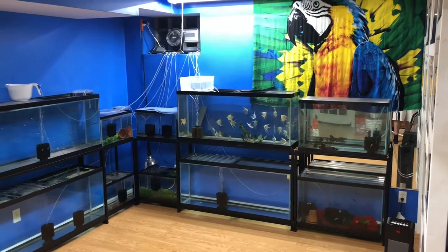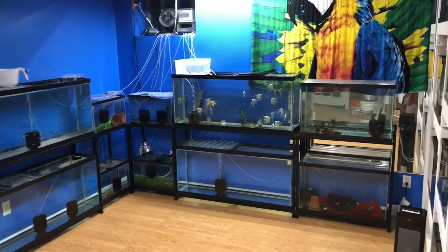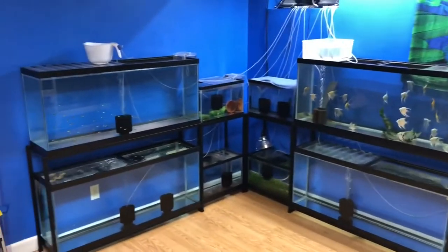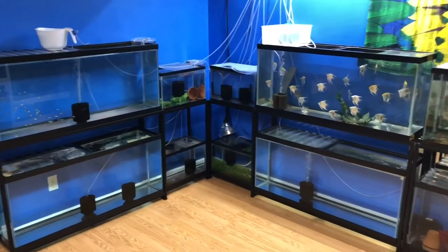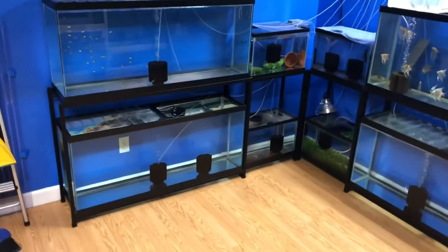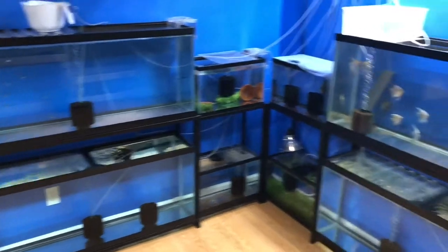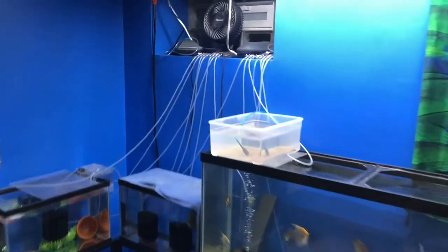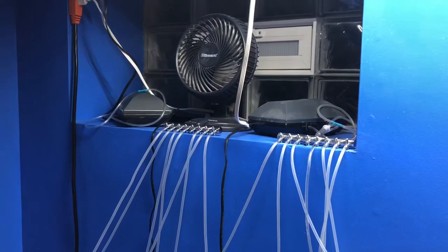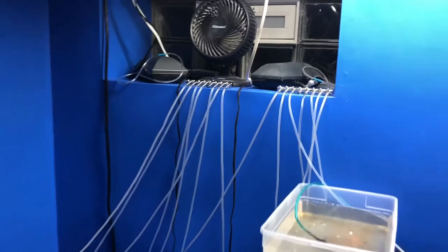Here you have it guys — all the sponge filters and airlines are hooked up. It's not perfect yet, I still have a couple of things to put away to make it more presentable, but I'm very happy with how it's turned out. Over here I have my two 55-gallon tanks running. I have a central air system on the tanks behind me, but up here I have two 300 Tetra air pumps splitting off, giving me 16 outlets — eight and eight.